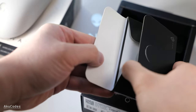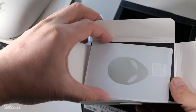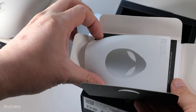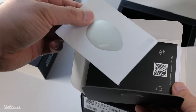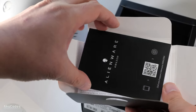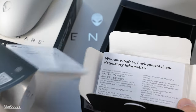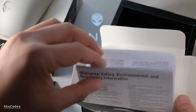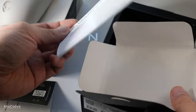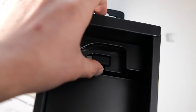Inside the envelope you get one Alienware sticker, a quick start guide, and the warranty and safety information. Right on top is the USB wireless receiver.